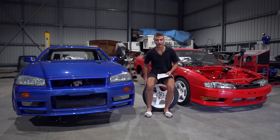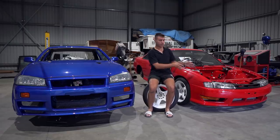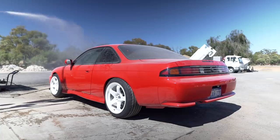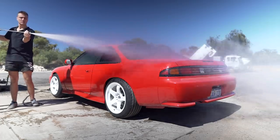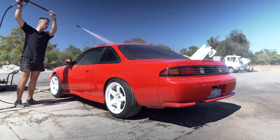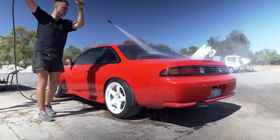Hey everyone, my name is Damien and welcome back to another episode of Broken Sylvia. Even though the channel's mainly been about the Skyline, I promise we're going to get back to this car very soon. We've been doing a bit of work on it behind the scenes, but this car is priority and I don't want to get the builds mixed — so even if the Sylvia is running before the Skyline, I'm not posting any videos before this build is done, which should be the next few months.